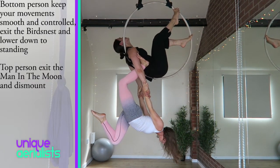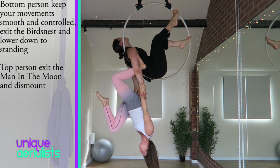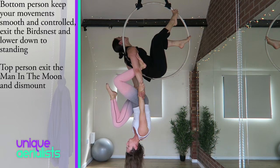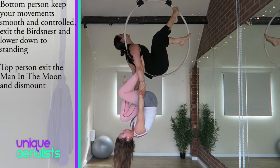To exit, keep your movements smooth and controlled, keep your weight evenly distributed between your arms and exit your bird's nest. Lower down slowly to standing and release your hands at the same time.